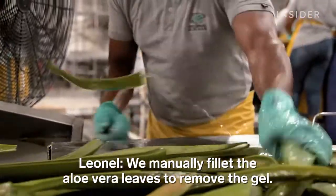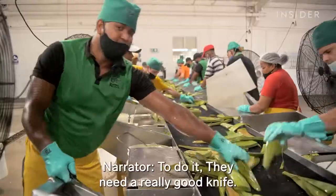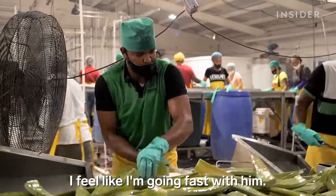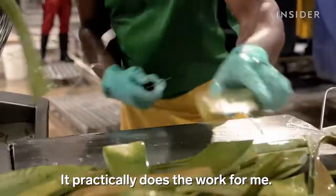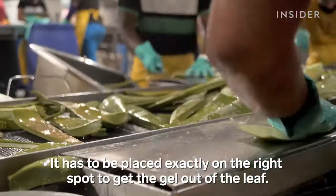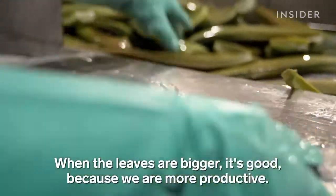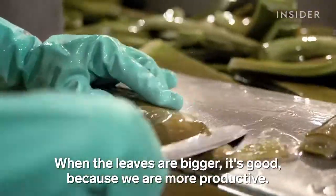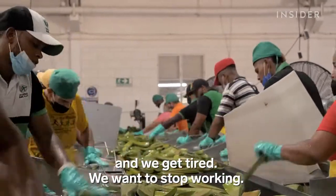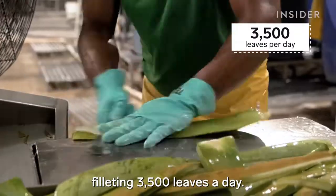Human labor is used to extract the fillet from the aloe vera leaf. To do it, they need a really good knife. One worker favors his particular knife because it makes him feel like he goes incredibly fast with it — it works just for him. Filleting takes precision: the leaf must be at exactly the right point to extract the crystal cleanly and perfectly. When large leaves come in it feels good because you produce more, but small leaves take much more work to fillet. Workers have to move fast, filleting 3,500 leaves a day.